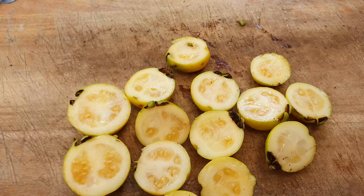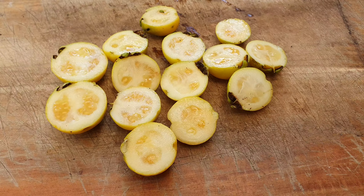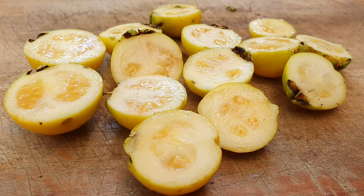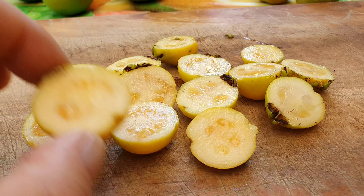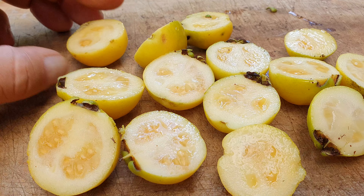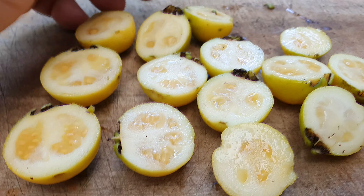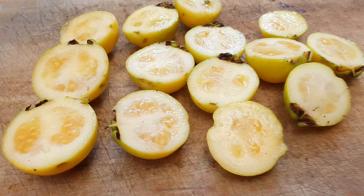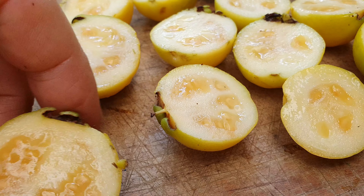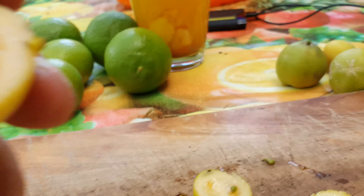Some of you might be asking what's the big deal about this lemon guava or that white sapoti. Well, the big deal is you can't buy these in the store. You can't buy rare varieties of guava. You can get pineapple guava — I saw them yesterday at the market, $1.69 for each one, and I've got 200 coming. These lemon guavas are not available — I've never seen them in my life at the market. The only way you'll see it is if you grow it.